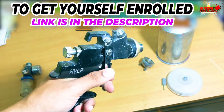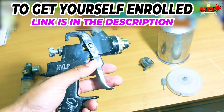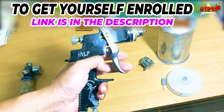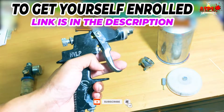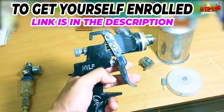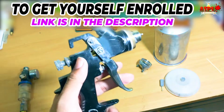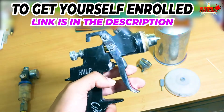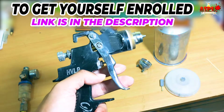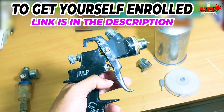The next knob is the fan width knob — on some spray guns it is positioned just below the fluid flow knob. This knob adjusts your spray fan pattern. If you tighten it, the fluid comes out in a narrow pattern; if you loosen it, you get a wider fan width — it is even engraved on the spray gun. If you are spraying in tight spaces like door jams, adjust to a narrow pattern. You will need to adjust the fan width while actually spraying by testing on a board.